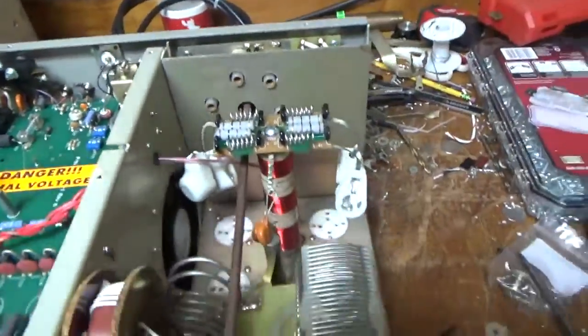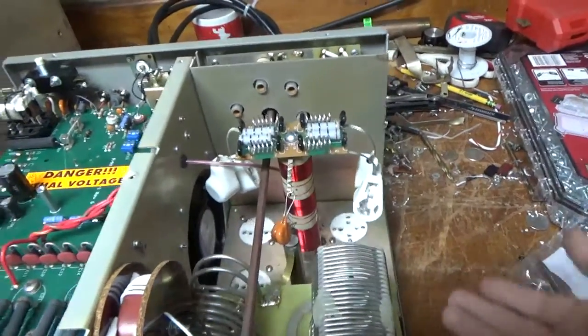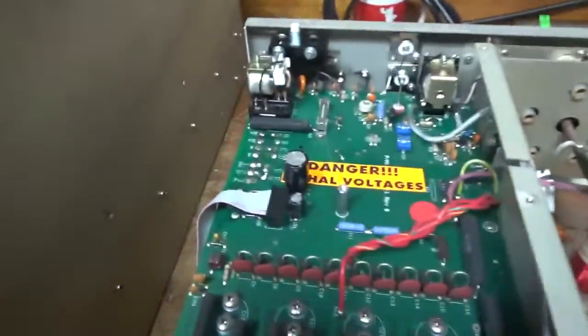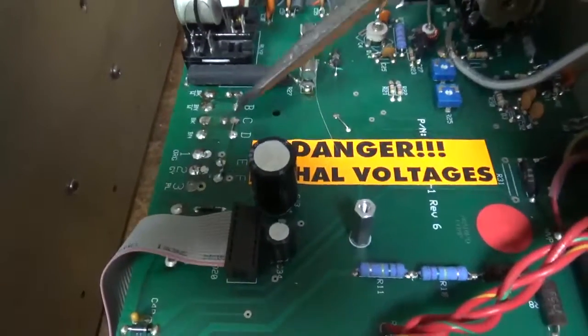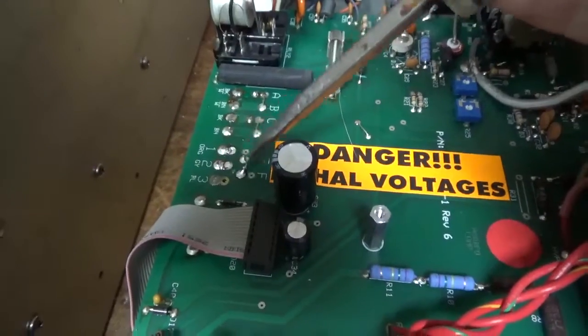I'm going to clean the other relay, clean the band switch and the input rotary switch, press the socket clips on the gas discharge tubes, and fix the buck boost — it's not wired correctly. Those screws are stuck, so I'll work around that and repair it.